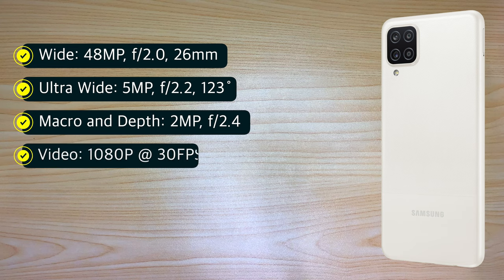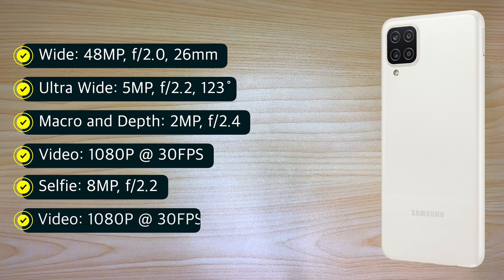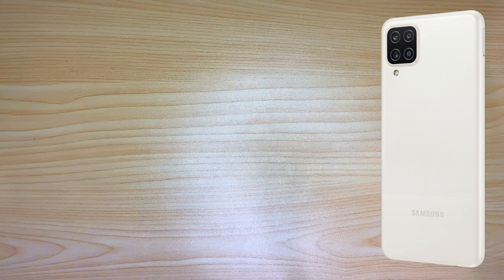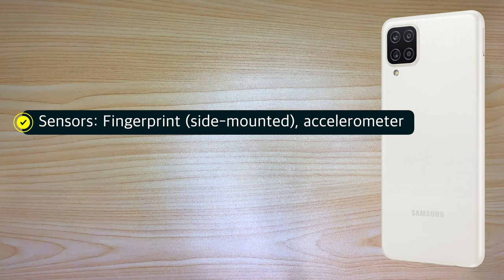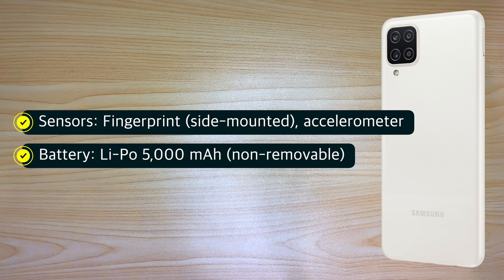Video recording is 1080p at 30 frames per second. For the selfie shooter, it's an 8-megapixel camera with 1080p video at 30 frames per second. For sensors, we have a side-mounted fingerprint scanner and an accelerometer. The battery is a non-removable lithium polymer 5,000 mAh.